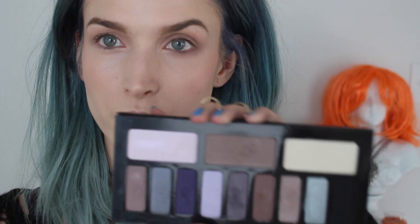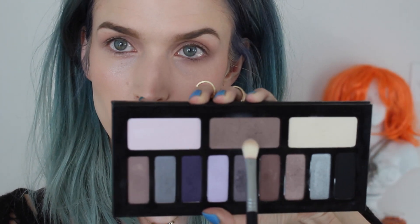On the other side I'm going to use the color from the Kat Von D palette that I used before. I bring that into the lower lash line, run it across, go back and forth and smudge it out. Then I take my Sigma E40 brush and blend it all out.